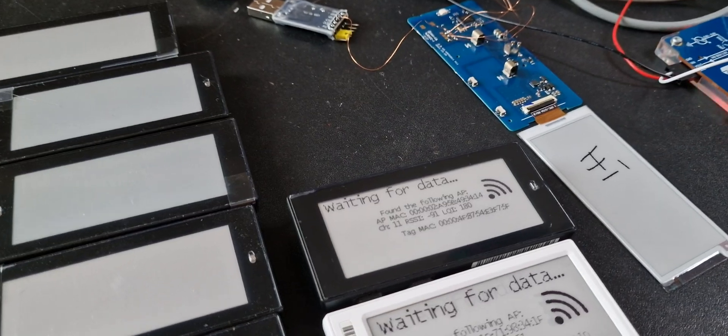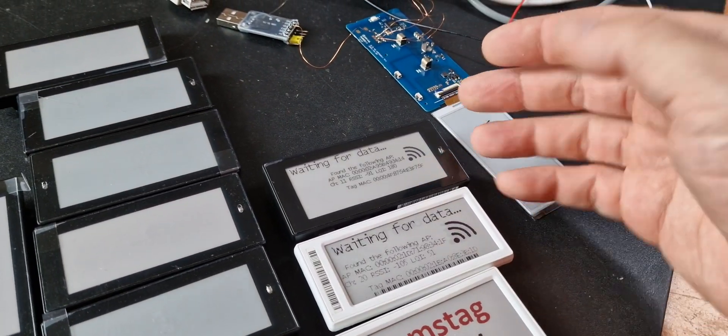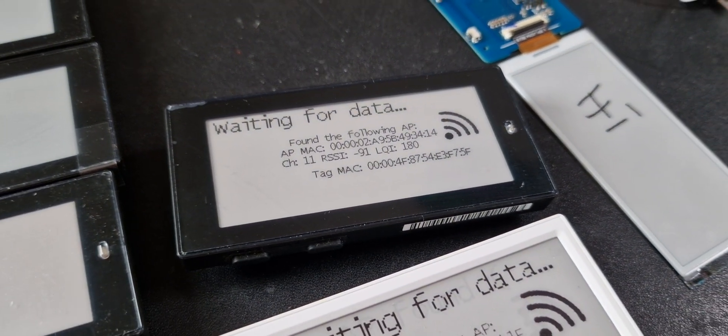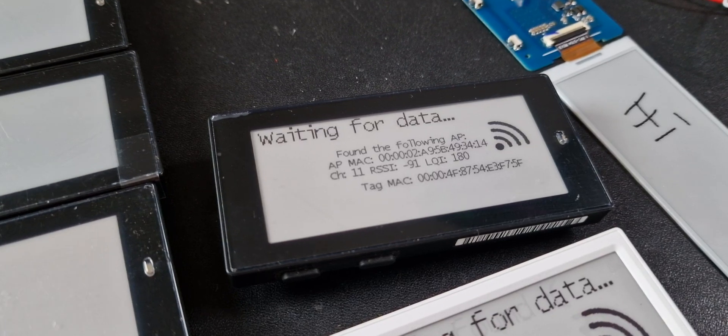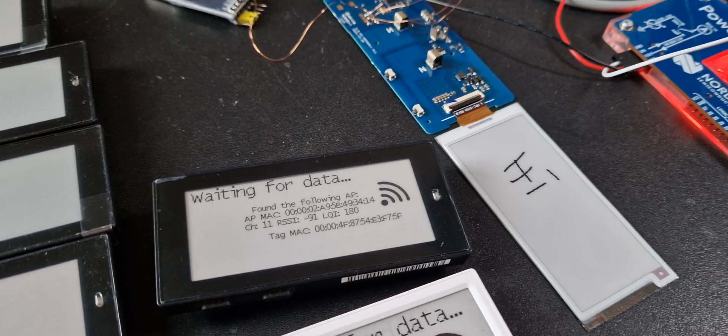To conclude: the open ePaperLink firmware is now ported to the ARM SoC inside, and works reliably as far as I can say.